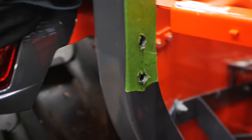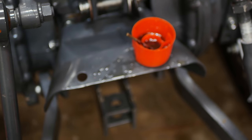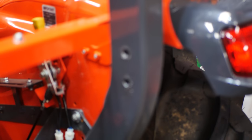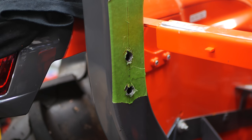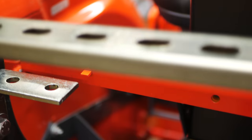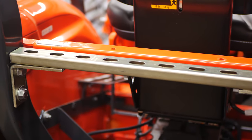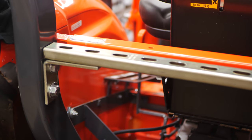The holes are drilled. All I have to do now is deburr them. You can see I used quite a bit of oil to keep those bits cool — it's kind of all over the tractor. I drilled the holes using six bits altogether, working my way up until we got to size. Let's get these deburred and mock up the brace. We're going to take the unistrut and bolt it down using the unistrut bolts in the back, then bolt them to the L-brackets that are bolted into the ROPS.